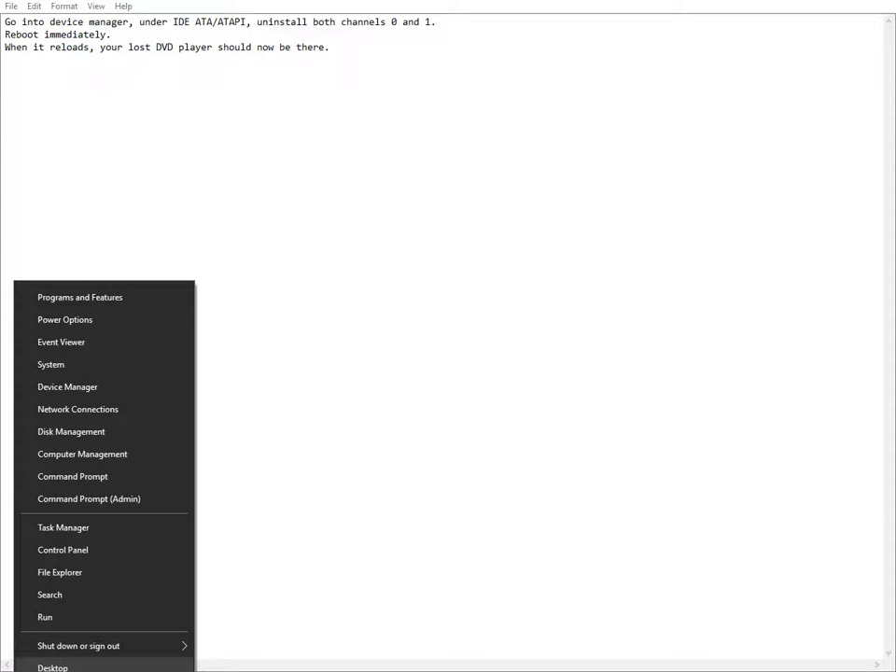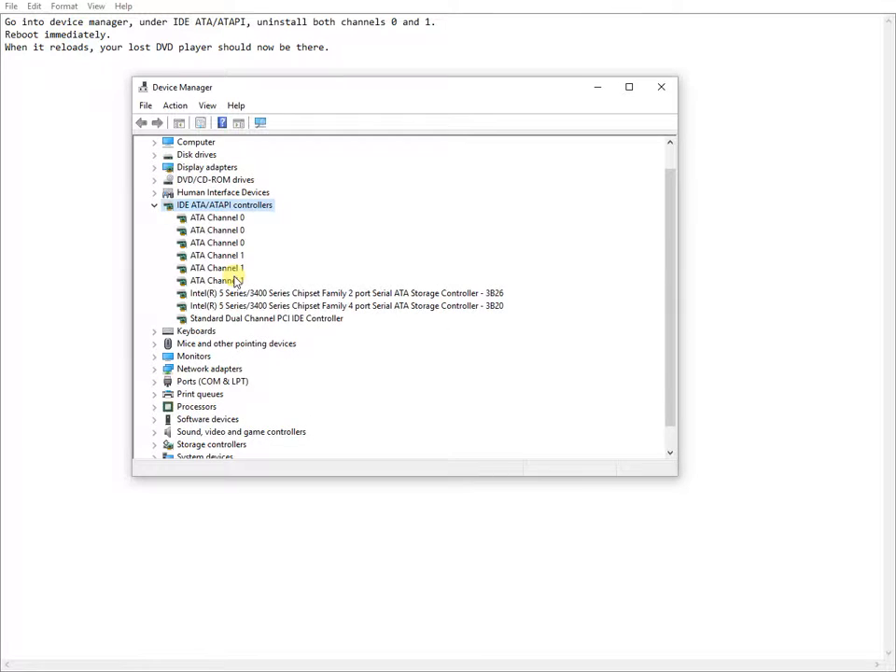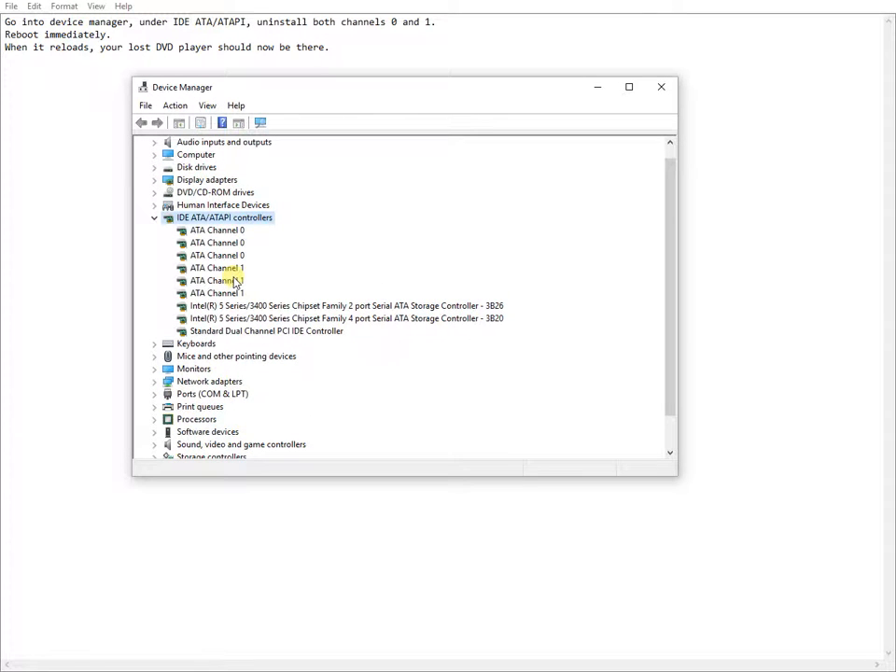Hello, I want to show you an easy way to regain control of the DVD player after different errors or Windows system updates. After right-clicking on the Start button, select Device Manager.